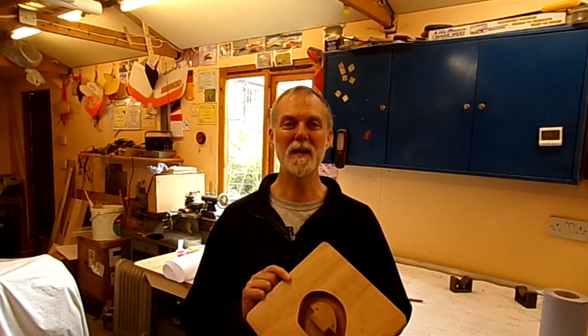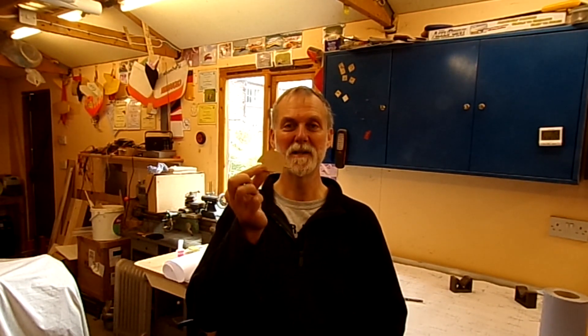Hi and welcome to the channel. In this video I make a routing jig used for making up a series of components like these. So let's see how I make it.